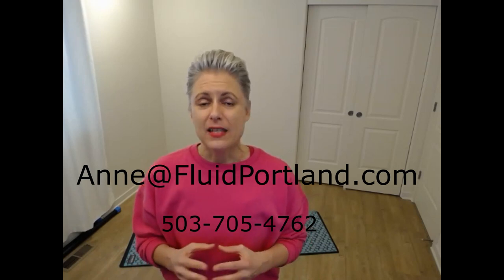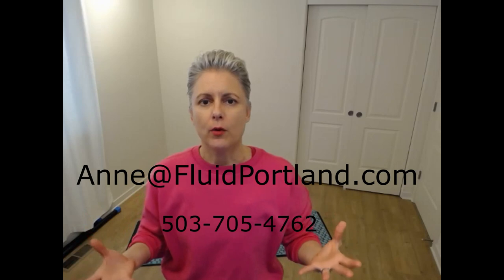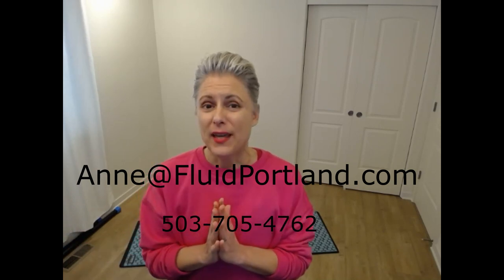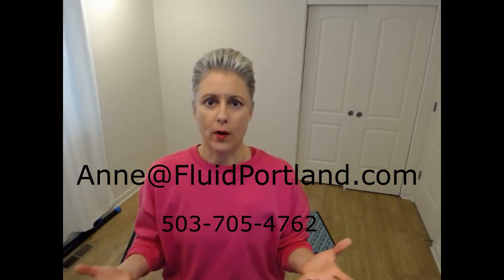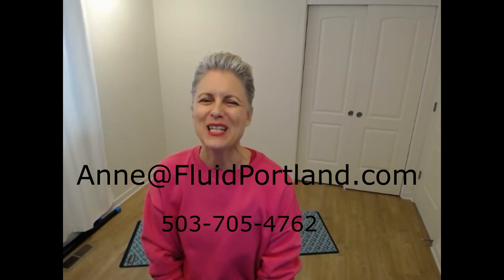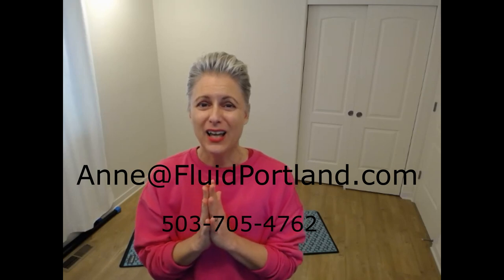My hope is that this will get the ball rolling, start you moving, start you on a schedule of three days a week doing some kind of mobility and strength work. Maybe every day you just take yourself through this five to ten minute video. I hope these videos help. I'd love to hear your feedback — where were you stuck, where did you feel successful, what are your favorite exercises, are there any you don't love? Let me know. You can email me or call me. I appreciate you and I'm happy to support you on this journey. I love you.